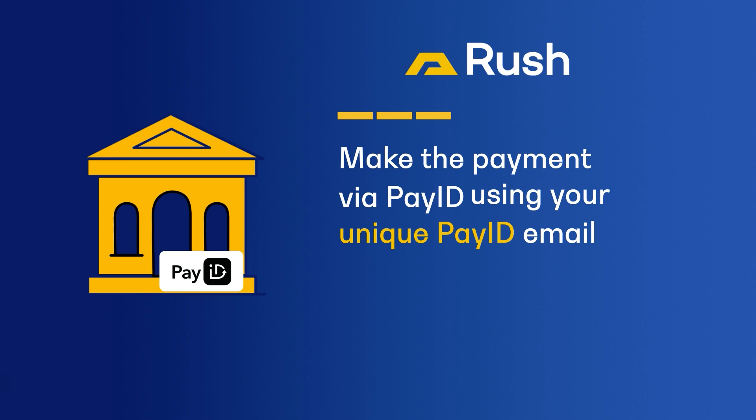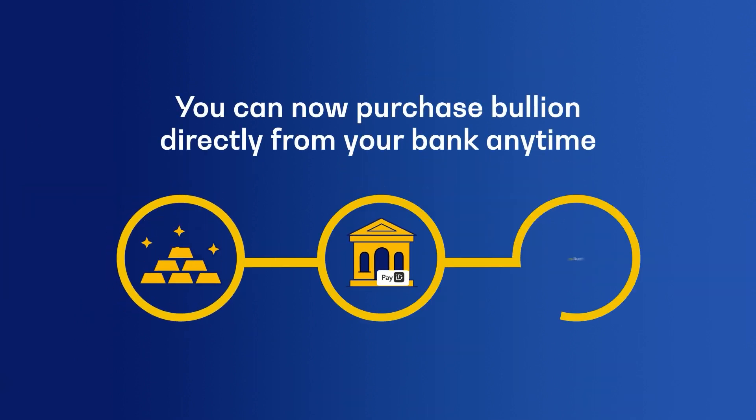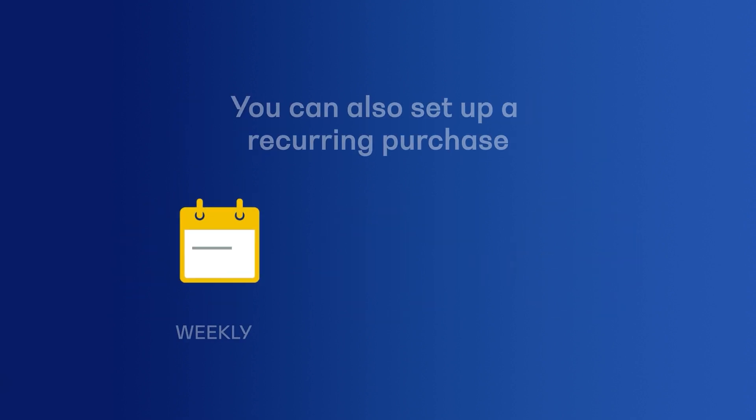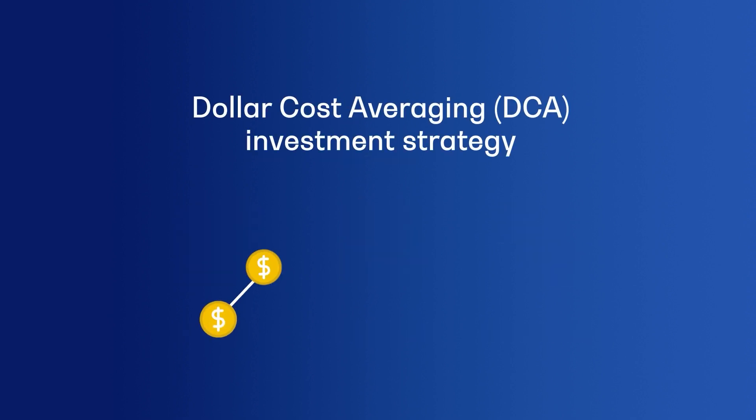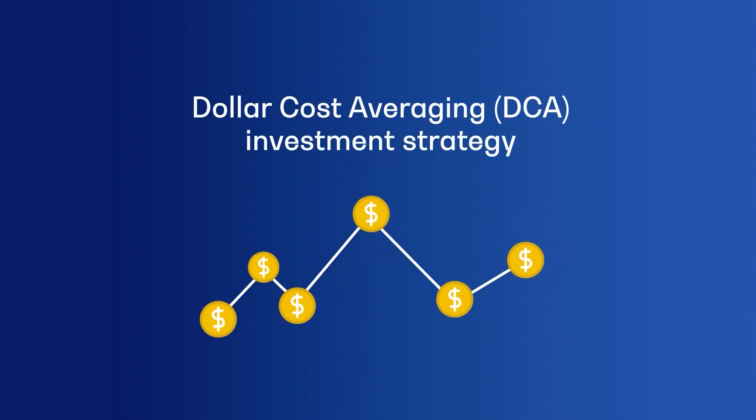In the future, whenever you want to purchase gold or silver, you can send money directly from your bank using your unique PayID. You can also set up a recurring weekly, monthly, or quarterly bullion purchase through your bank to employ a dollar cost averaging, or DCA, investment strategy.